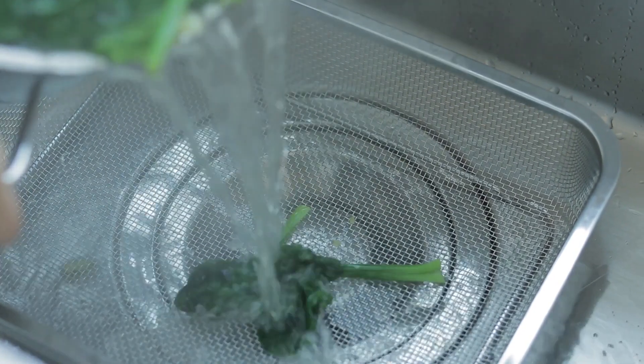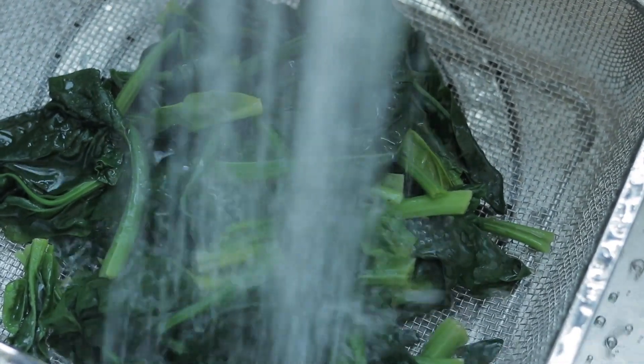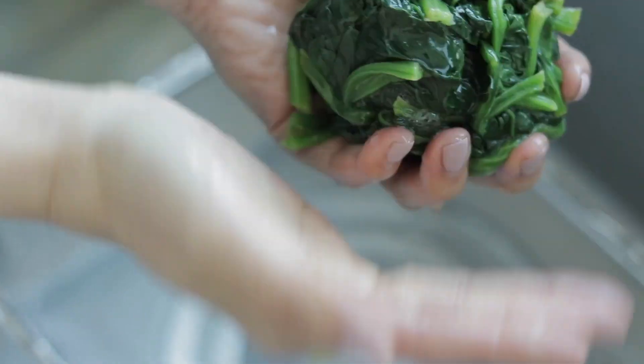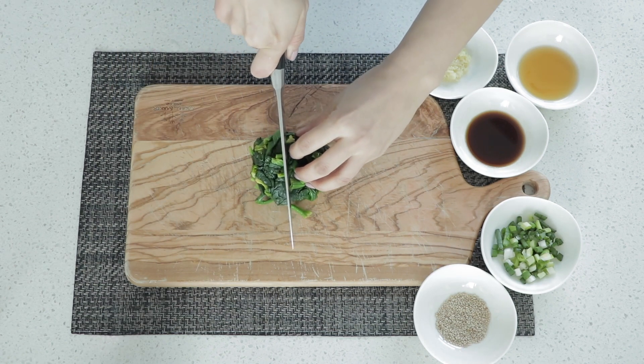Then we're going to pour everything into a big strainer and rinse with cold water. Then I'm going to bunch everything together and just gently squeeze out the excess water. Then I like to compress it gently into a little ball, then cut a couple times through the middle — I like to make a cross.